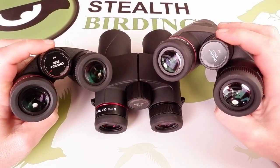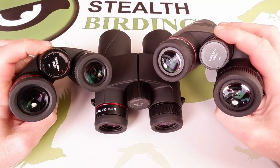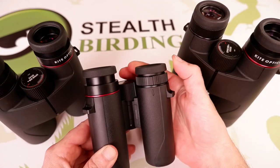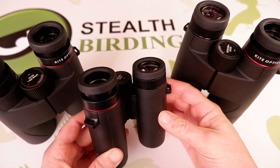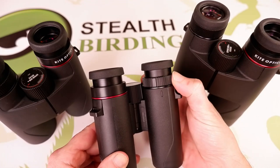No matter which size you opt for, all Kite Lynx HD Plus binoculars feature a large, centrally located focus wheel, multi-position twist-up eye cups, and a right eye diopter, ensuring a perfect match for your particular vision.